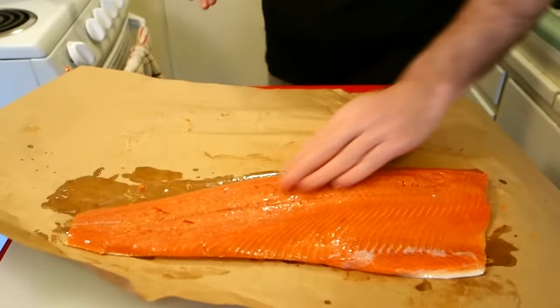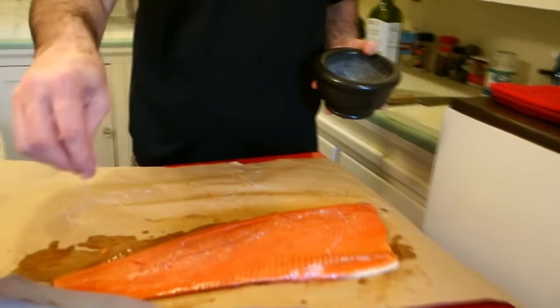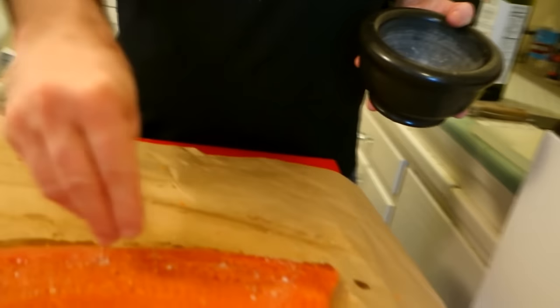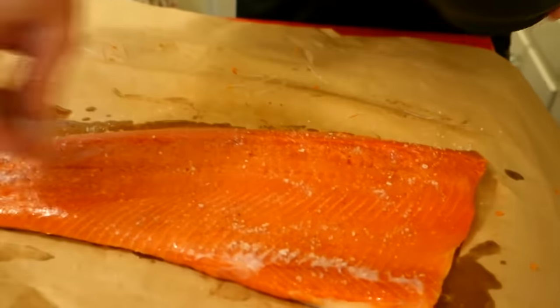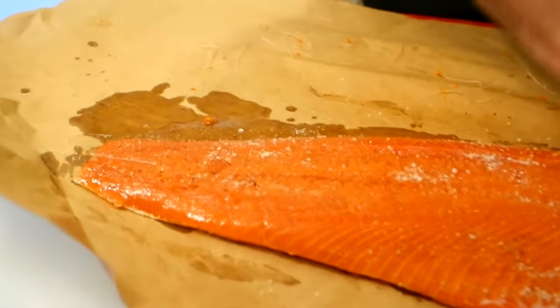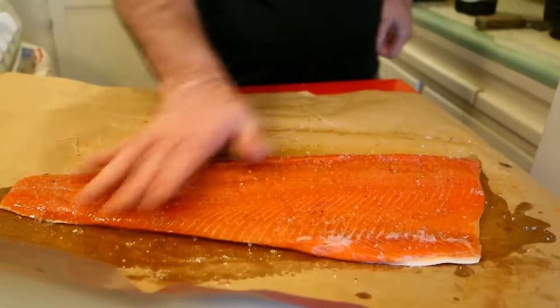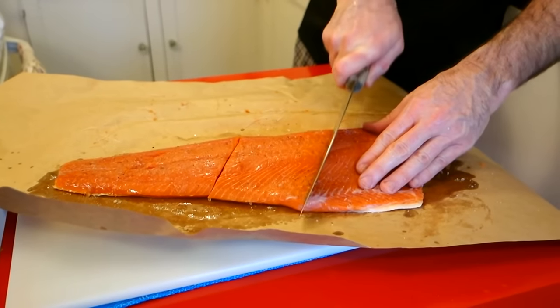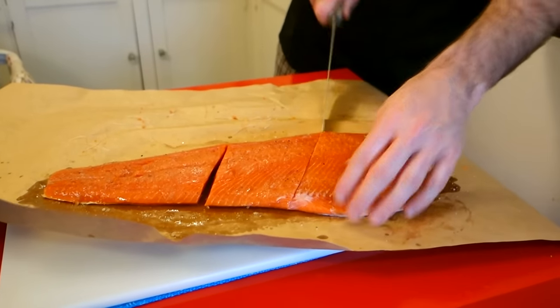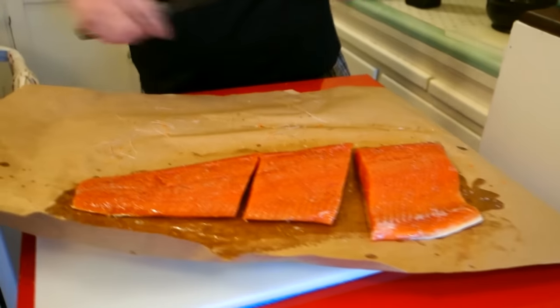I put a coating of olive oil on there, and I do a simple seasoning. I don't over-season my fresh fish — just a little bit of salt and pepper, nothing else. That's all it's gonna take. And that's all the seasoning that I'm gonna put on there.